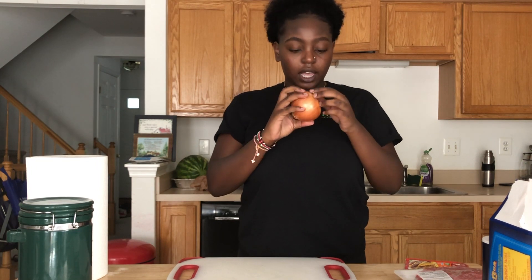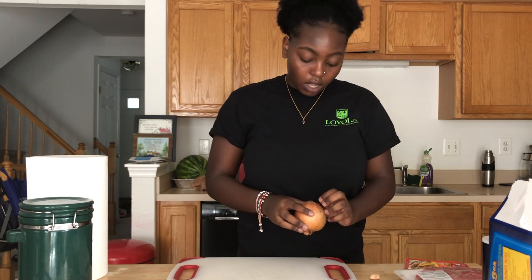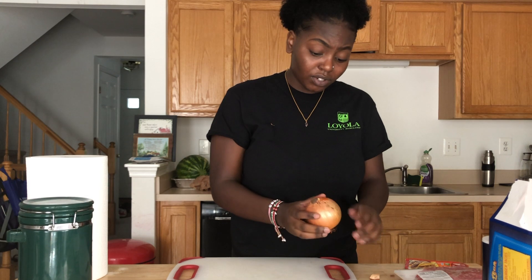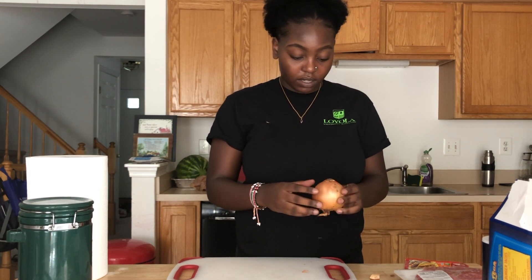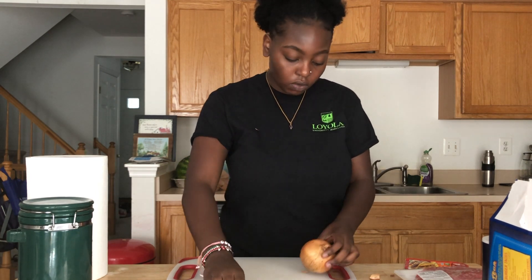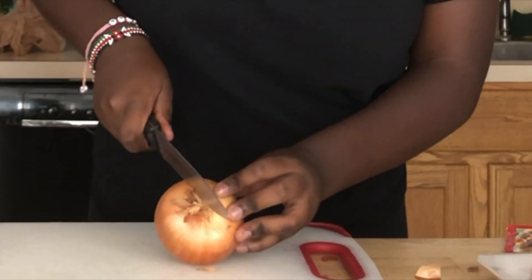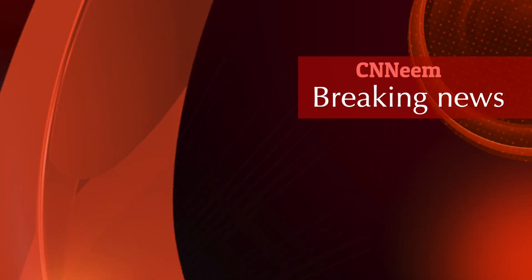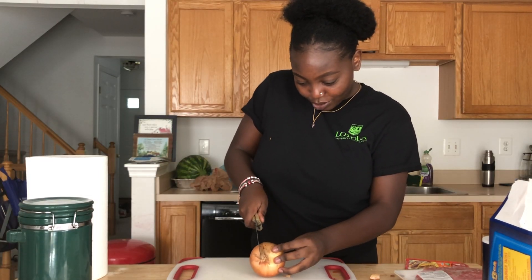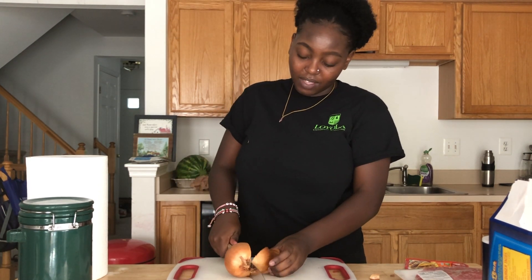So first things first — the onion. Are you supposed to wash them? Do you wash onions? Okay, first we start with the onion. I don't think you wash onions. I think that's only like apples. I'm in for a treat. I'm not gonna wash this because I don't think you're supposed to. Sent to the hospital after trying to cook some tacos.